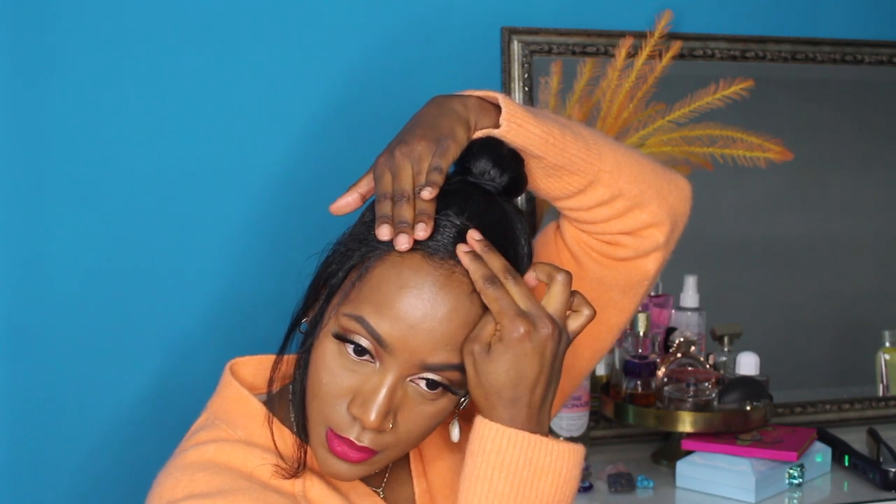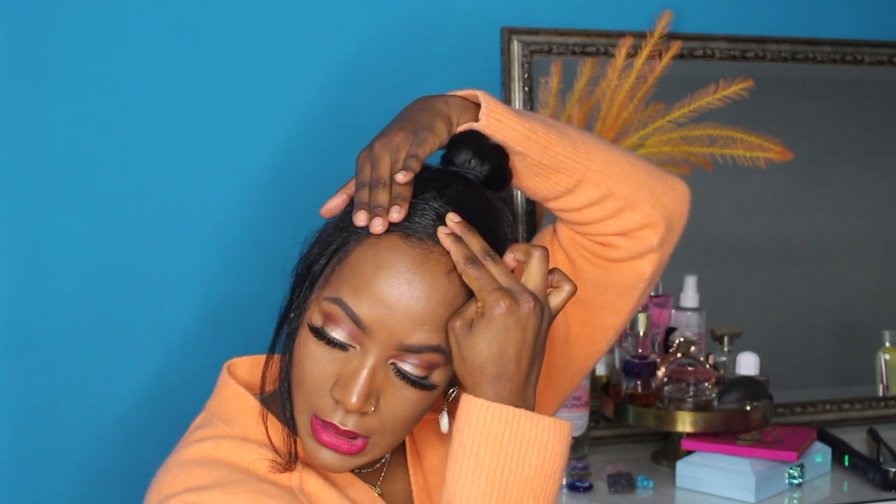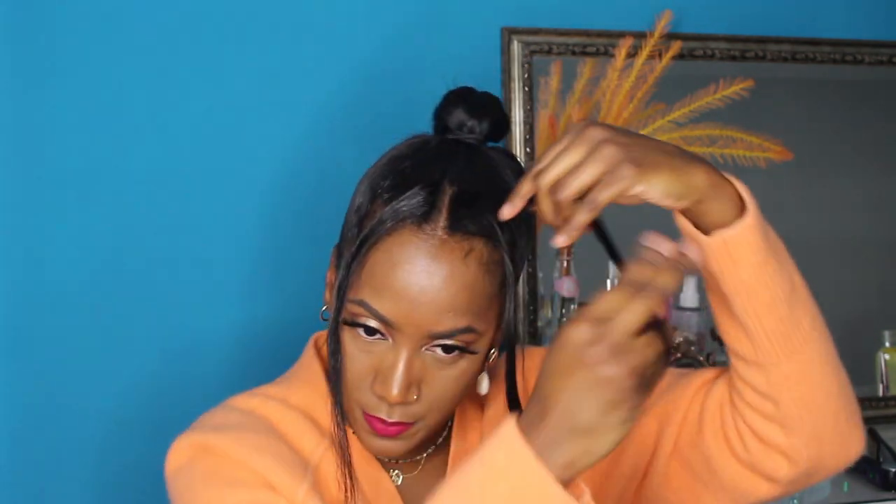Just hold it for a few seconds so it can stick, then let it go. And there you have it — just a bit more volume. Before mixing these two front parts together, I'm going to put some extra wax and paste onto my hairline just so I can lay those edges.